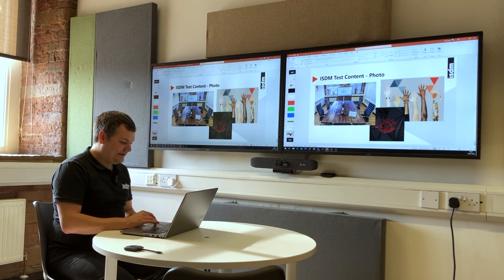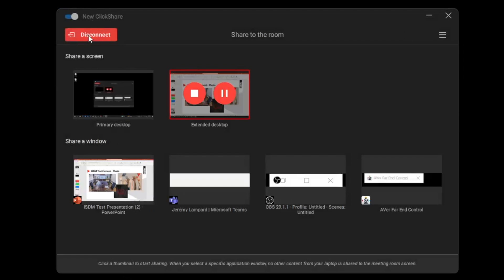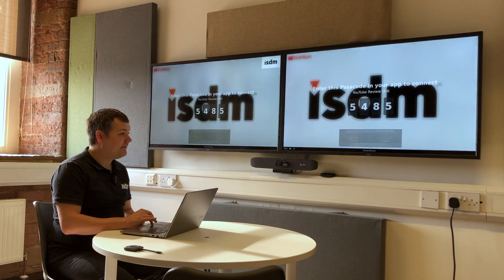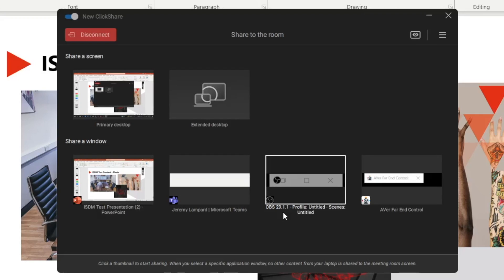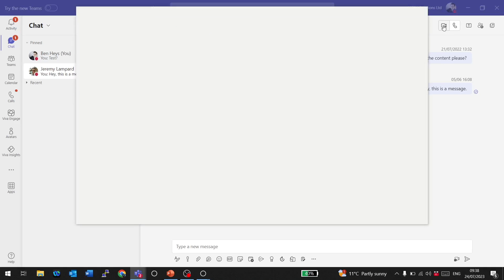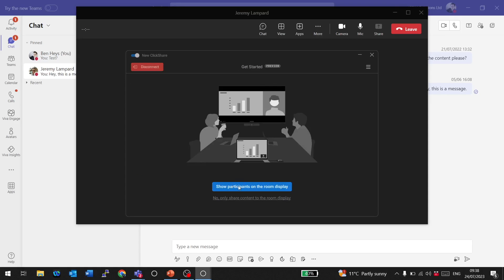That's a really nifty feature, and playing into that I want to show you how this device works with Microsoft Teams. I've disconnected and I'm getting reconnected now. Once I'm connected, I come over to Microsoft Teams and call Jeremy — and the ClickShare detects that I'm on Microsoft Teams and offers me the chance to show participants on the room display.